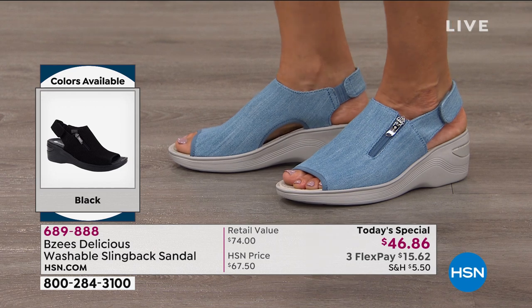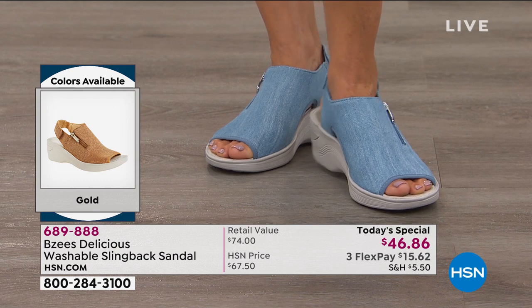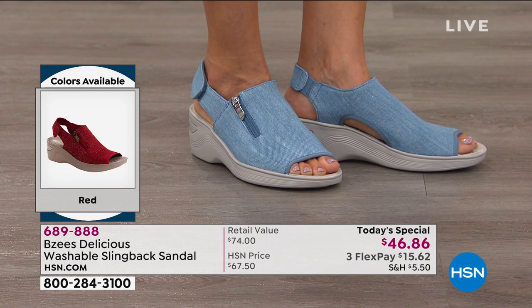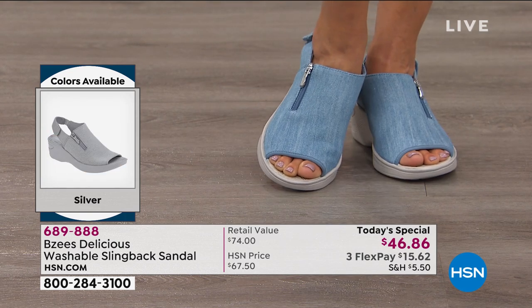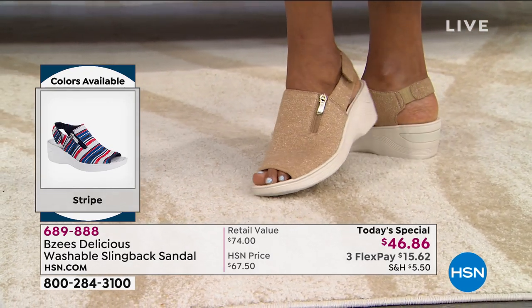I think it's a very universal style because it's got a lot of coverage around the foot — just a little sneak peek of the tippy toes. It's a practical solution to getting out, running around, doing your thing, maybe going to work if you can get away with an open toe shoe. I love that gold — isn't that a great neutral?